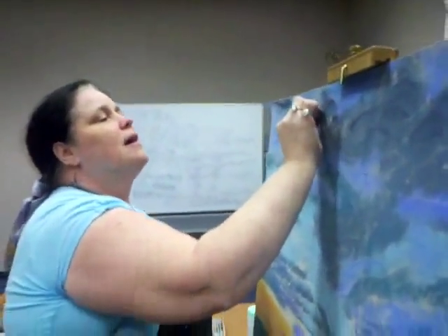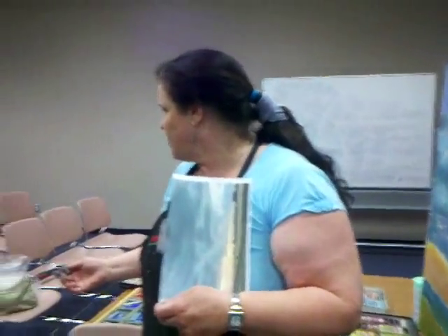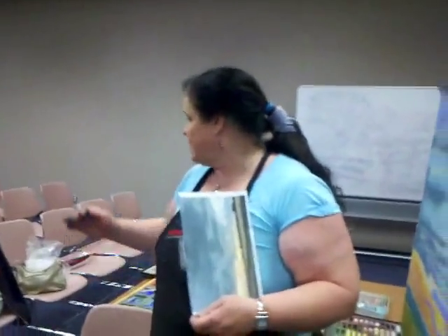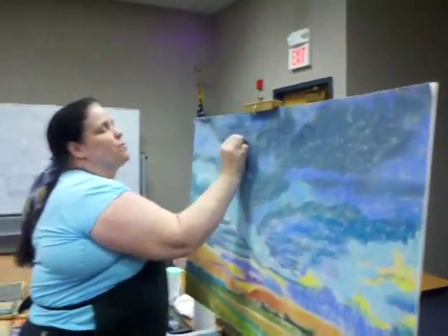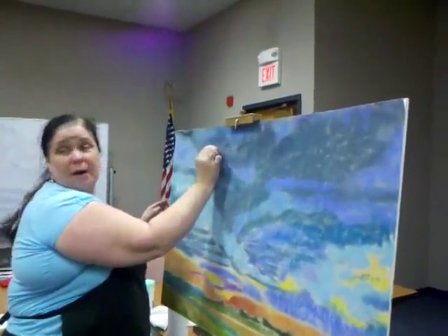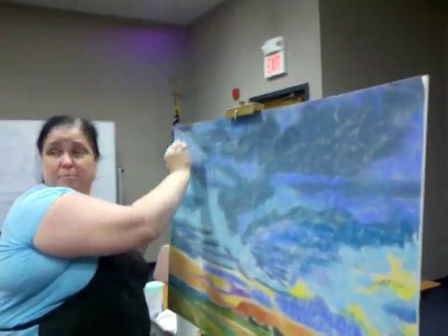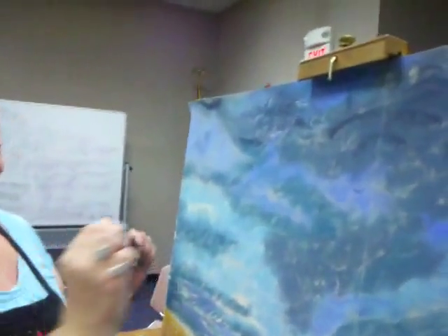One of the things you want to do is not go back and forth with pastel — you're filling up the tooth. Once I go this way, I'm lifting it up and then going back this way again, so I'm not going back over the same thing. I'm not pulling that dark from behind back over the part I've just laid down.